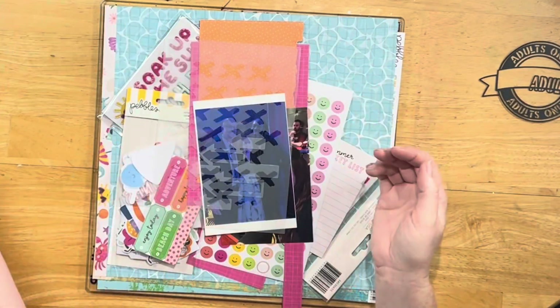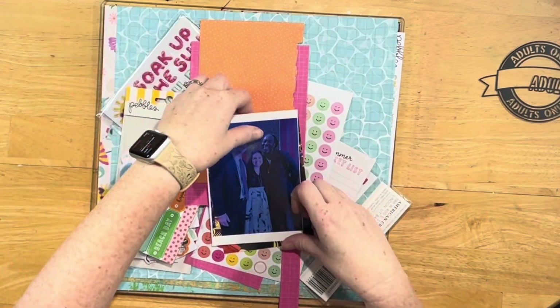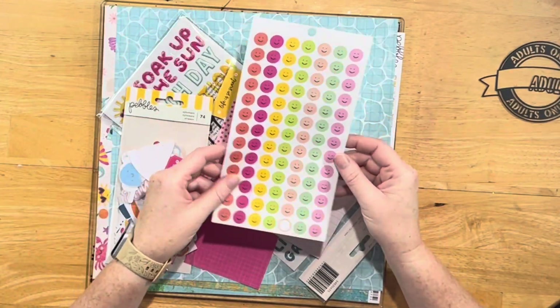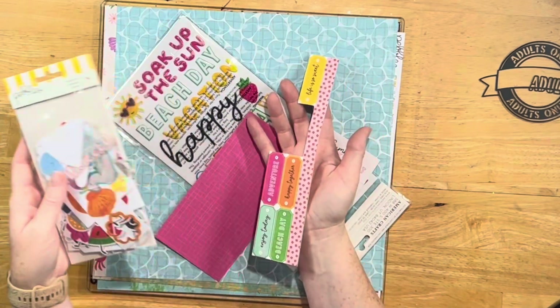I have to say, this one threw me a little bit, which is funny, because I have no children, so pretty much everything my husband and I do is adults-only — but I was a little stumped on this one. However, when I figured it out, then I loved it.